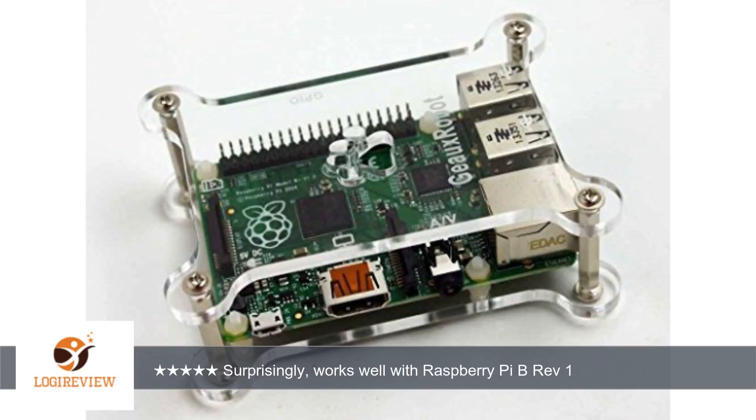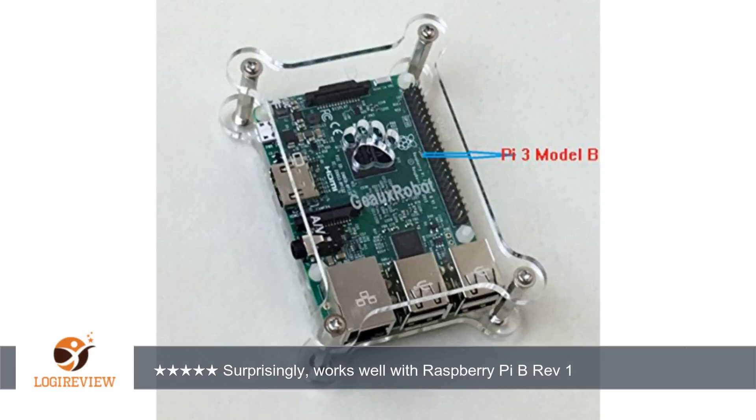Hello, welcome to Best Reviews on YouTube. This item has a rating of 4.8 out of 5 stars. A customer wrote: 'I bought this for my son. I'm using a more enclosed case because I travel a lot and take my Raspberry Pi with me.'